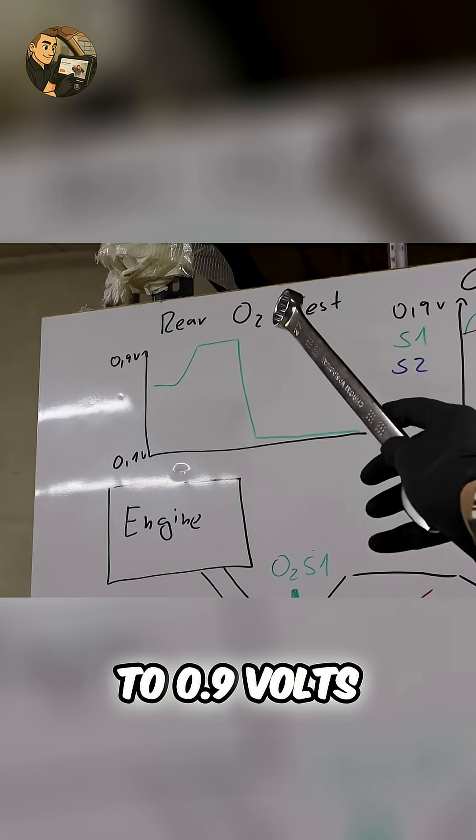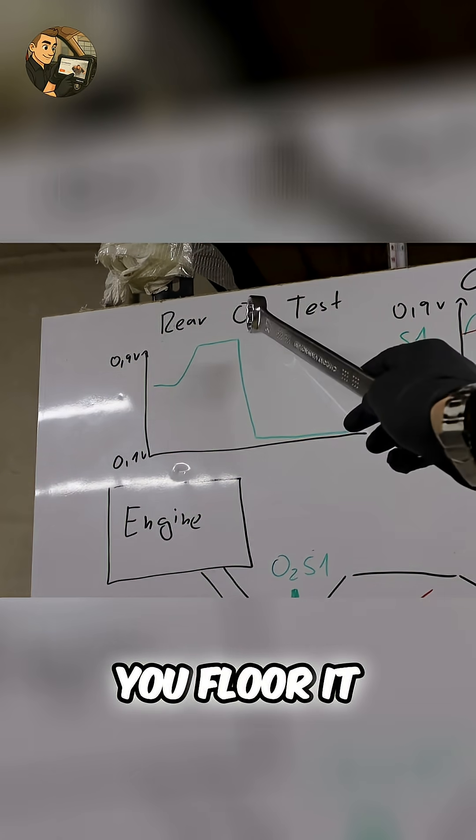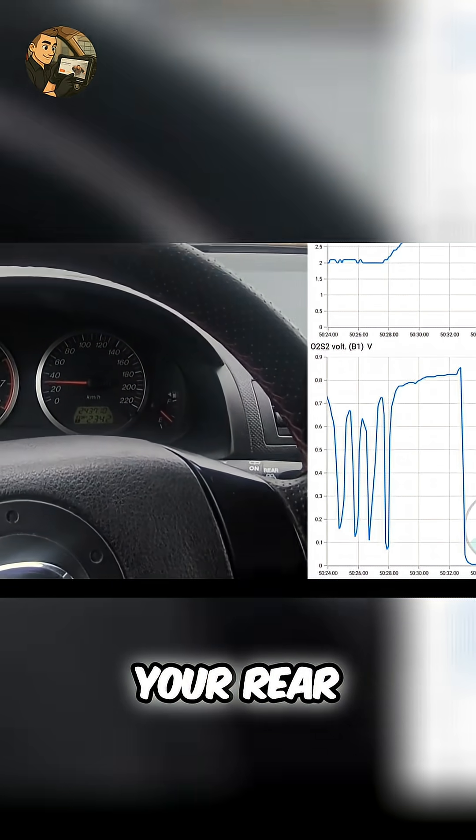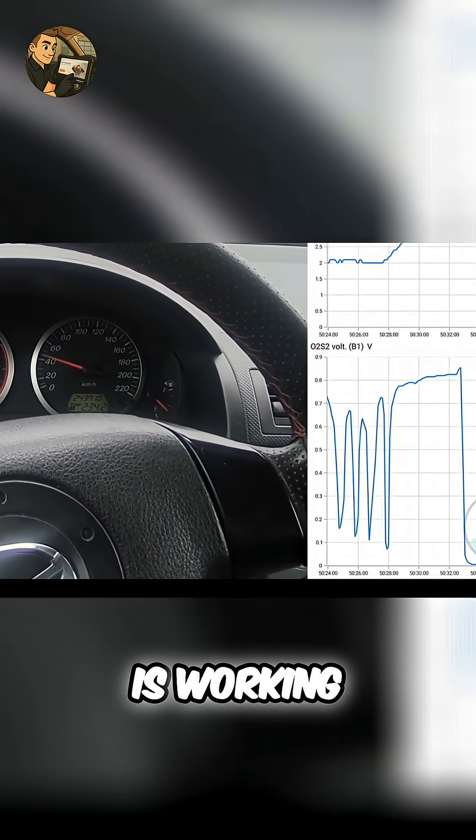It should spike close to 0.9 volts when you floor it, then drop quickly near 0 volts when you lift off. If it does that, your rear oxygen sensor is working fine.